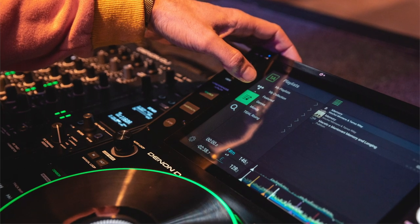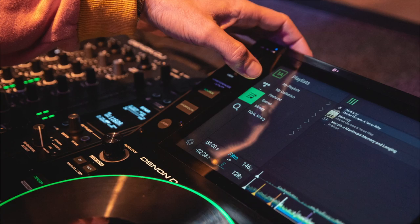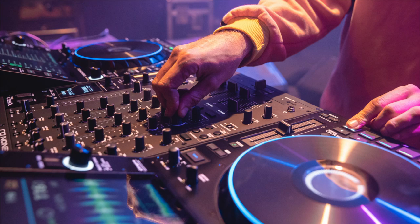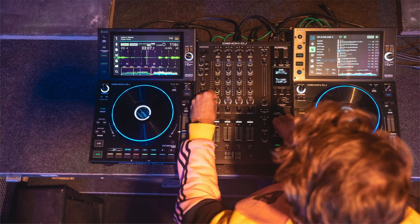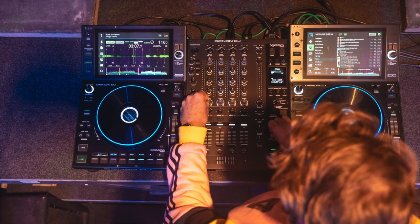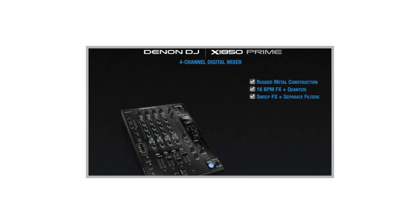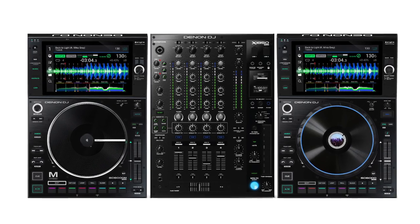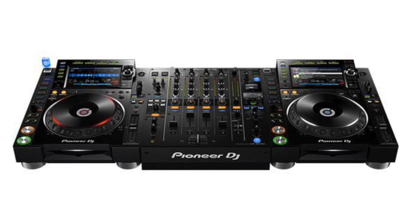Denon DJ is coming at us again with some great additions to their Prime series, which has already been making waves in the industry for the past few years. It's exciting to see Denon going so hard — they're providing more value than their competitors, giving pause to controller DJs who previously couldn't see the appeal to standalone hardware, and proving they listen to customers by continually adding features even two-plus years after launch. I've released a more comprehensive breakdown over on the DJ Hookup, linked in the description. In this video I'll give a quick overview of the new units, point out new features, and compare it to the Pioneer CDJ-2000 and DJM-900 Nexus 2 setup — the so-called industry standard that Denon has been chipping away at.